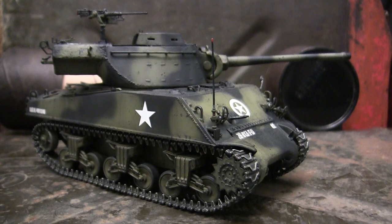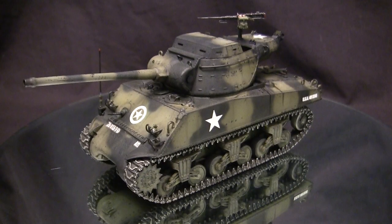This model is built predominantly out of the box. However, I went ahead and made some extra modifications and upgrades to bring it up to the condition that we have here. In this video, not only am I going to be going over all of those additions and modifications, but I'm also going to give this model a thorough in-box review. So stay tuned — there's going to be a ton of info coming right at you. To start, let's take a quick walk around this model.